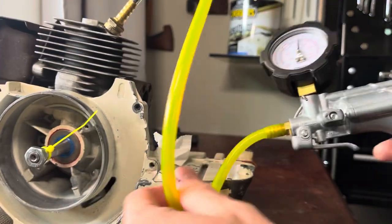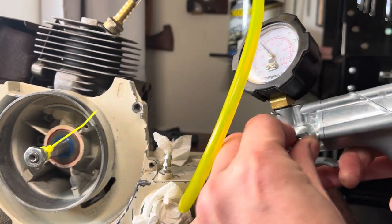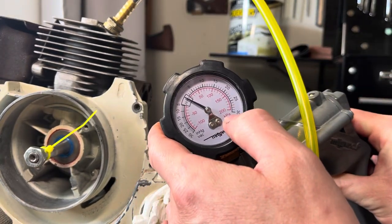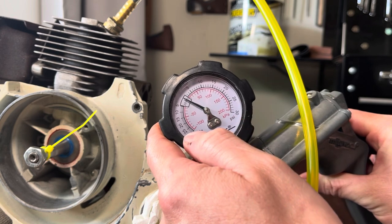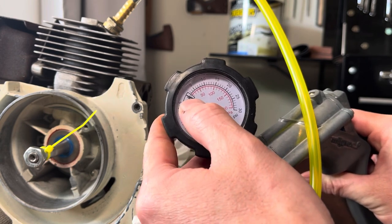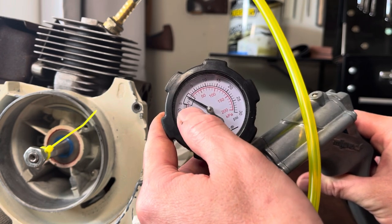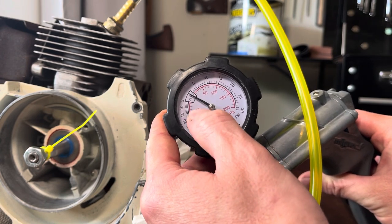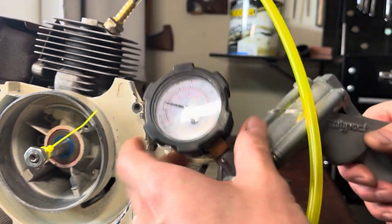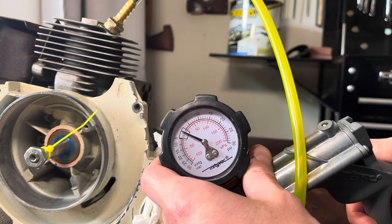So all we'll do here is release the pressure and twist this to take us to vacuum. Now PSI we were going up to 7 to 10, but the vacuum is in inHg. So if you're doing 7 PSI, it's around about 14 inHg — I'm guessing that's inches of mercury or something. The vacuum test is only really for seals.